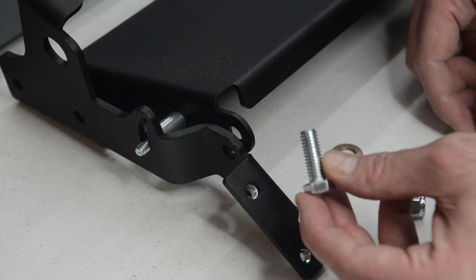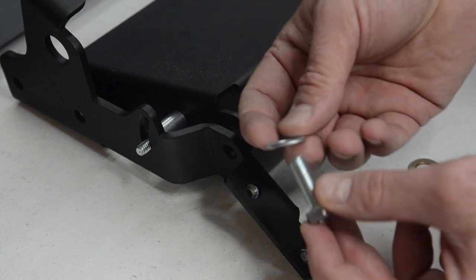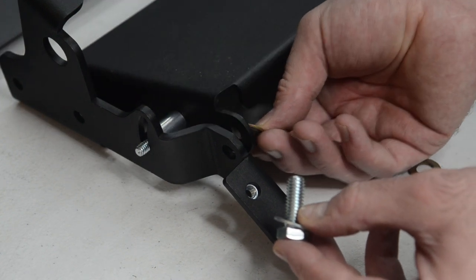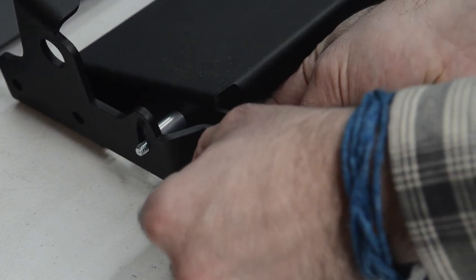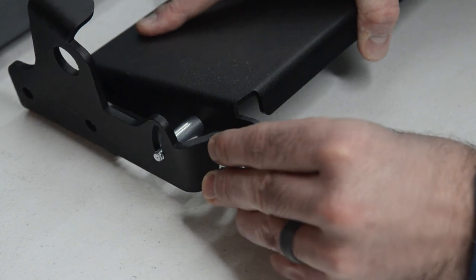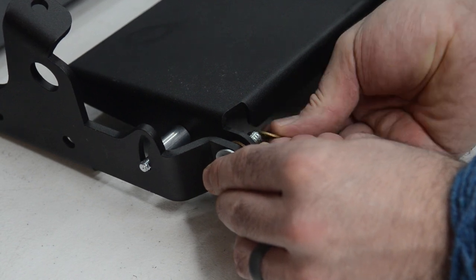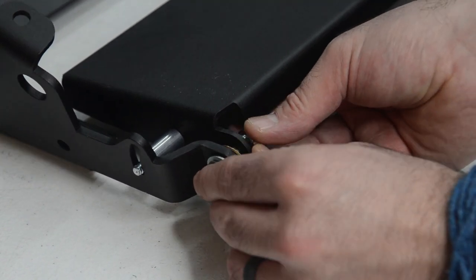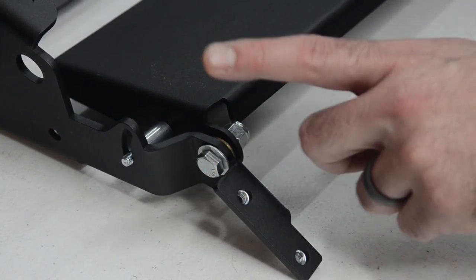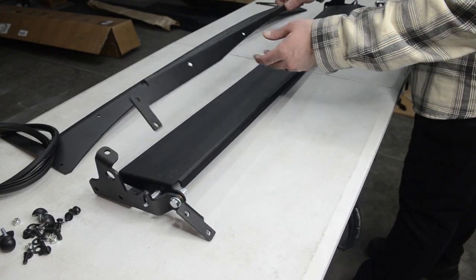Next up we're going to take this 3/8 bolt and attach it between the bracket and the little light cover. To do that we'll take the silver washer first and run it through. The bronze washers — one will go in between and on the inside. Then your washer and your nut. And for the time being I'm just going to finger tighten these. Let's repeat the process on the other side as well. So now that we have these guys finger tight, next up we'll take our little valence support and put it in place.